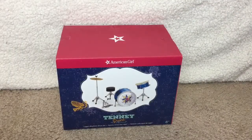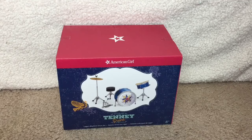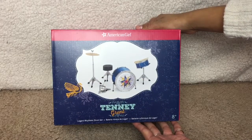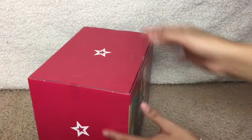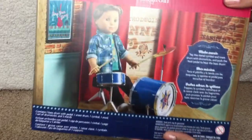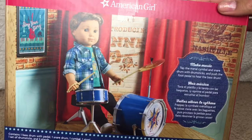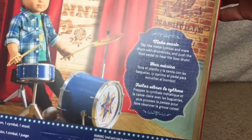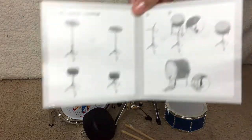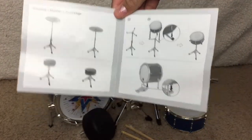The next set I'll be looking at is Logan's Rhythm Drum Set. It retails for $68, and it contains one bass drum, one snare drum, one cymbal, one stool, one set of drumsticks, and three stands. Out of the box, there is some light assembly required — good thing they gave you instructions.